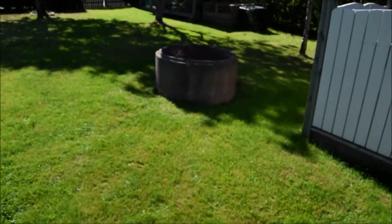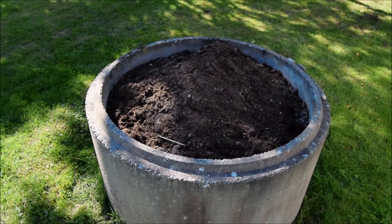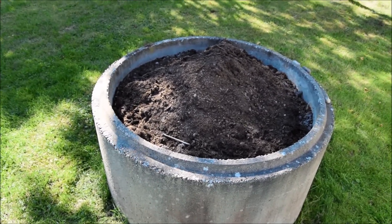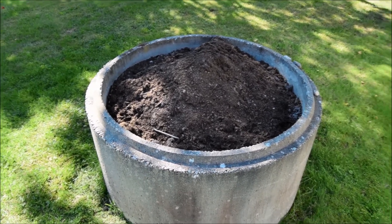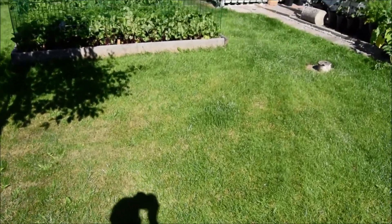I'll just quickly show you this - it's a big round concrete pot which I grew my potatoes in. Five seed potatoes which I dug out today, and I've got five kilograms of potatoes. I'll put a picture on at the end just so you can see.